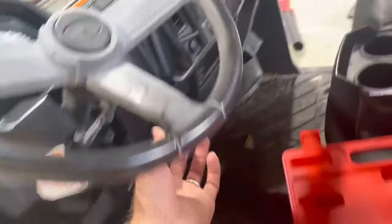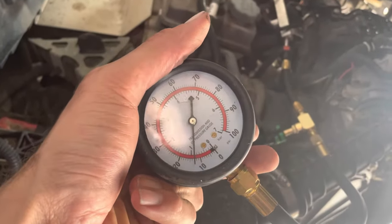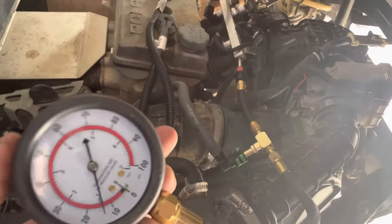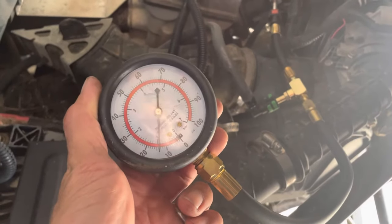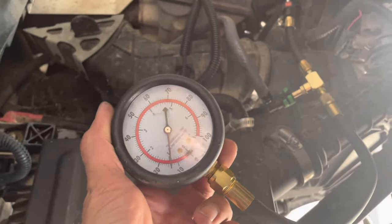I'll show you — I'll start it up. You can kind of hear it stumble. It's terrible. Typically these systems run anywhere from 38 to 60 PSI, so if you're anything below 38, you've got a weak fuel pump. And this one's obviously weak.